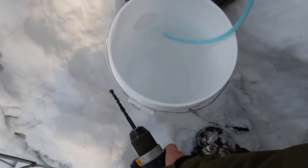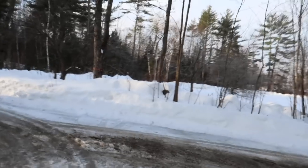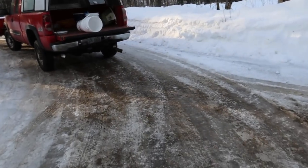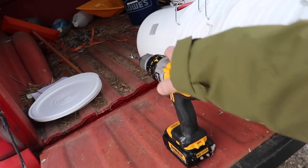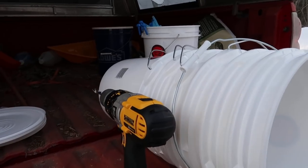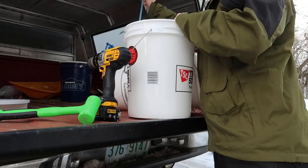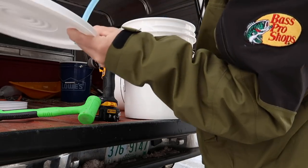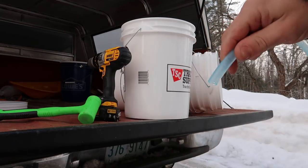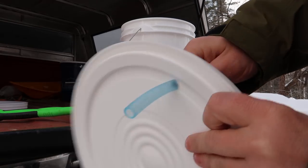One tap down. I'll leave the lid off this one because it's easy to get to. The 7/16ths hole in the lid is perfect — the hose fits in snug. I like it.